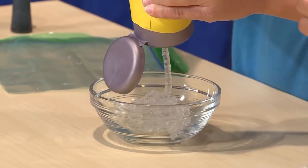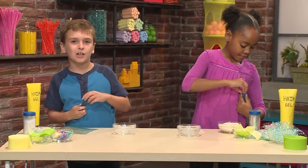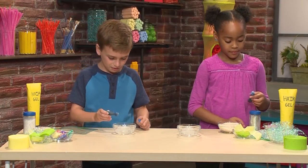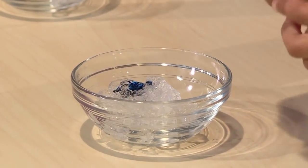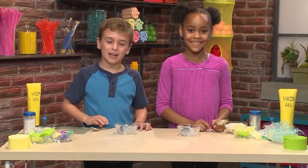Then you want to drop some blue food coloring into the gel — just put in a few drops. You can always add more if you want to. Then you mix the food coloring and the hair gel together.